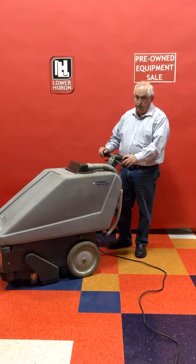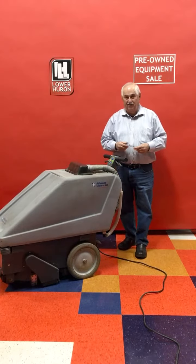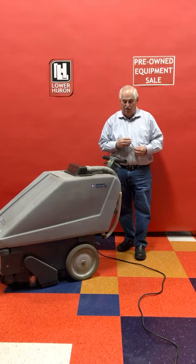It's a great machine and a great value if you have a lot of carpet to clean. Thanks again. If you have any questions please contact me, Mark Palladino, at Lower Huron Company. Thank you.